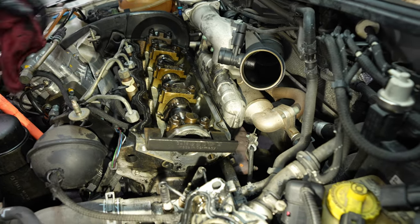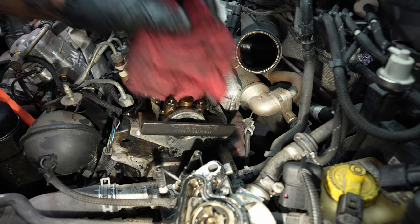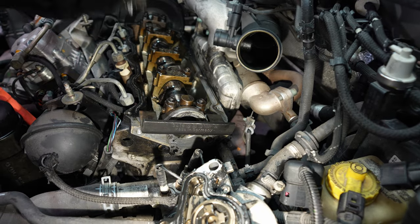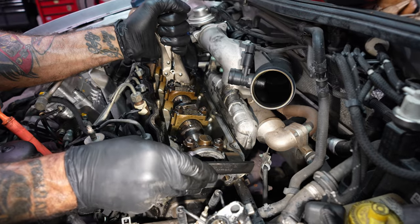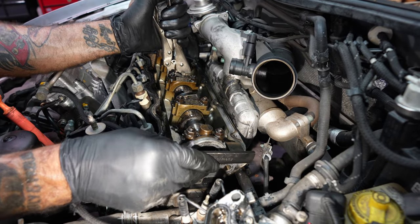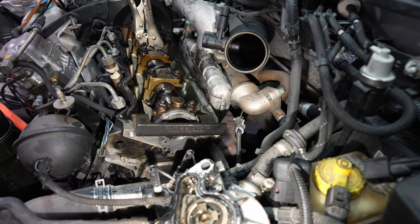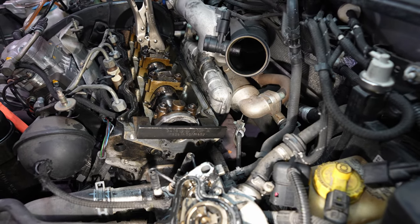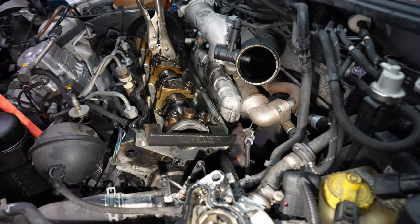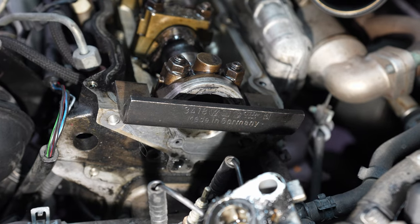Quick way to tell if you're on the right stroke — cylinder 1 and cam facing you, in the up direction. I usually leave these on because when I tension it, I like the tool to be free. That way it's as centered as it can be. Part number 3418, made in Germany by Volkswagen.